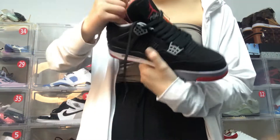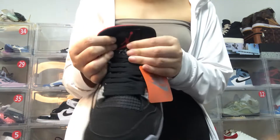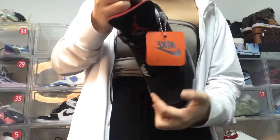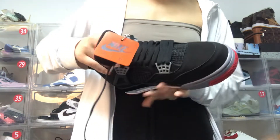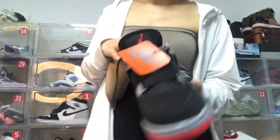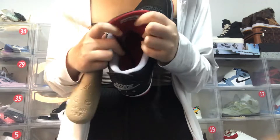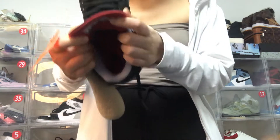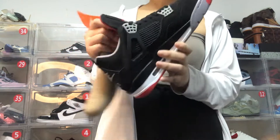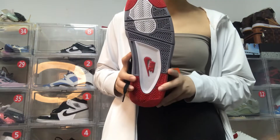Let's see the shoe sole — some little red accents on it. You can see this shoe insole as well. We will send it to provide the shoes in great shape to your hands. Let's also see the Jordan logo on it.